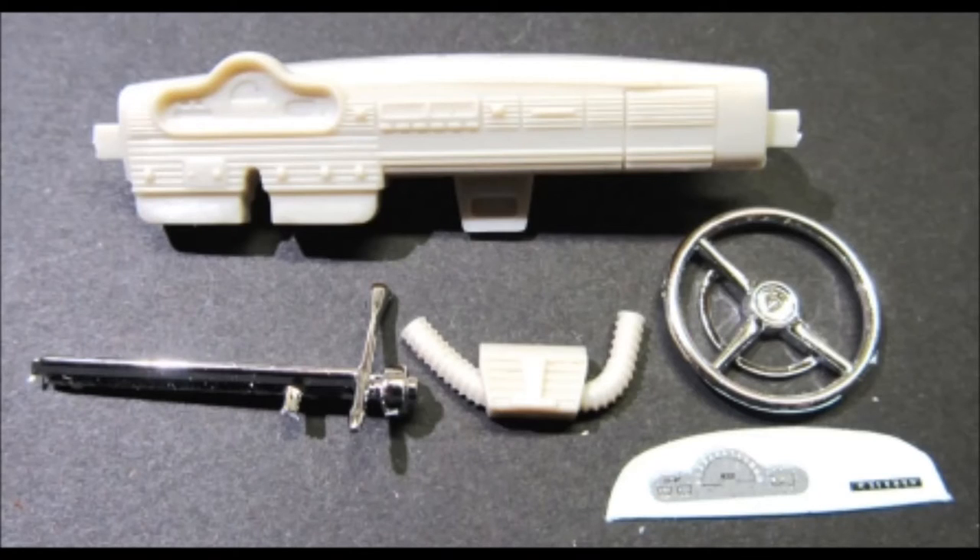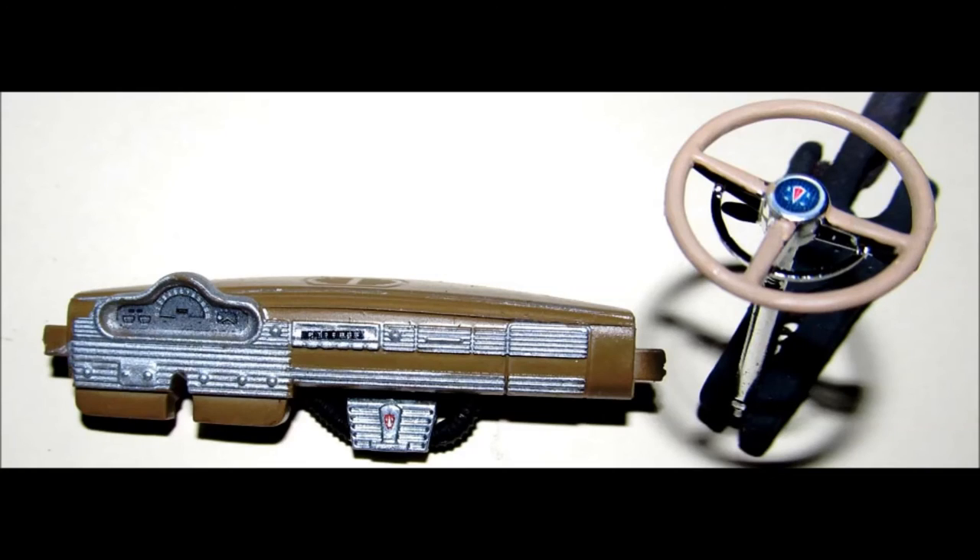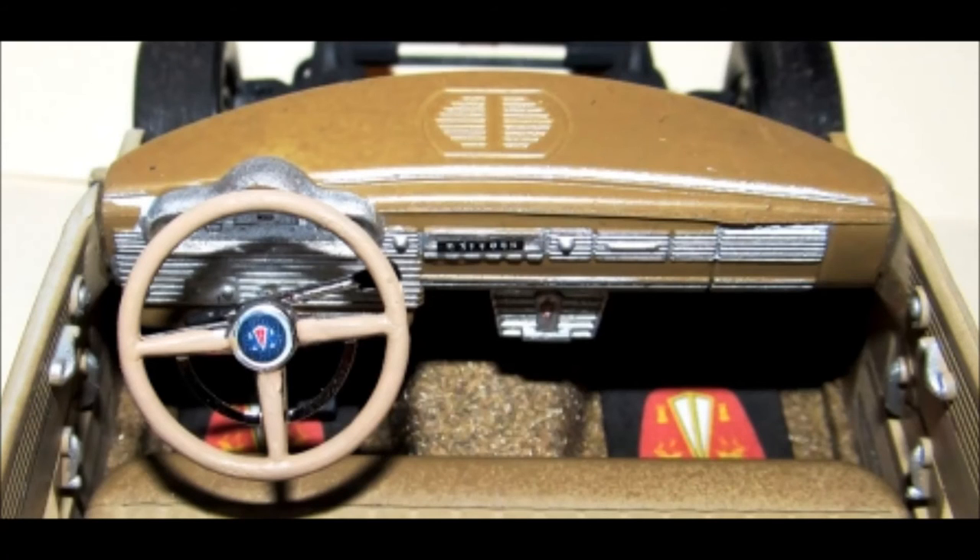Now pull together all the pieces you need to put the dash panel together. The dash panel is painted nutmeg like the rest of the interior and detailed with aluminum and black knobs. The decals are used for the instrument panel, the radio and heater, as well as the horn button. The heater is aluminum with flat black tubes added and the wheel is tan. Now install the wheel into the column. Paint the knobs on the end of the turn signal indicator and shift knob black, then install the dash into the interior and place the column in the dash and align it forward.